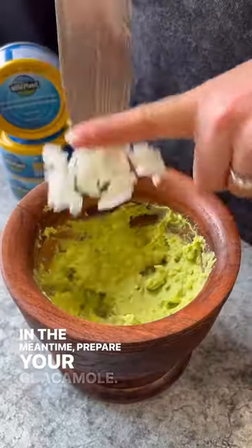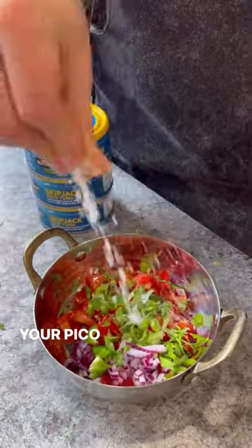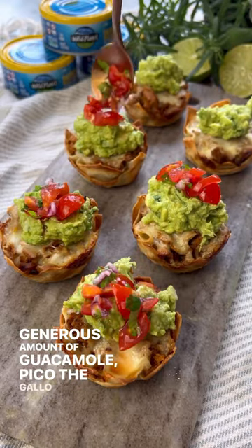In the meantime, prepare your guacamole — the recipe is in the caption below — and then get started on your pico de gallo. Once your tuna taco cups have cooked, top them with a generous amount of guacamole and pico de gallo, and enjoy!